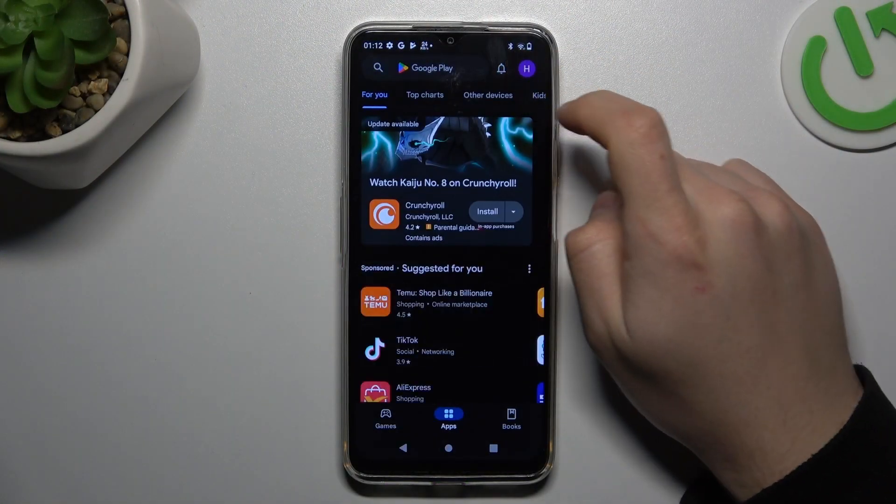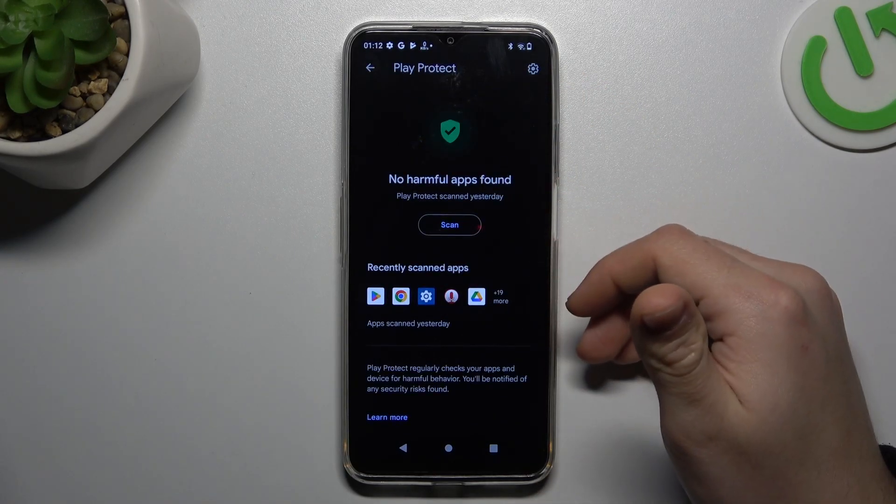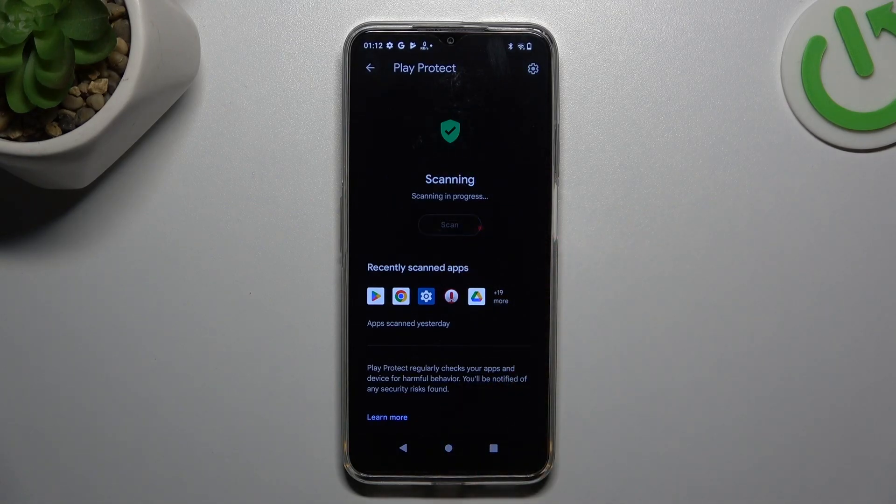First, open the Play Store, tap on the profile icon, and choose Play Protect. This is the place where you can start the scan, so just tap on the button and wait a second.